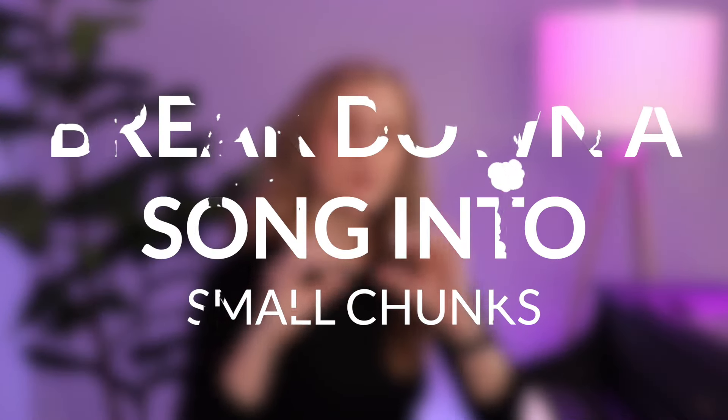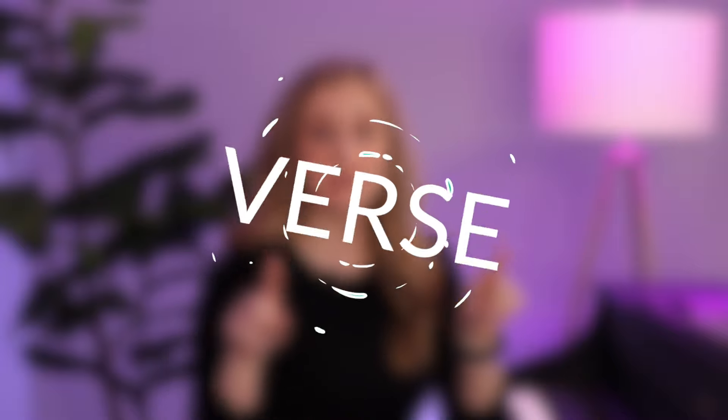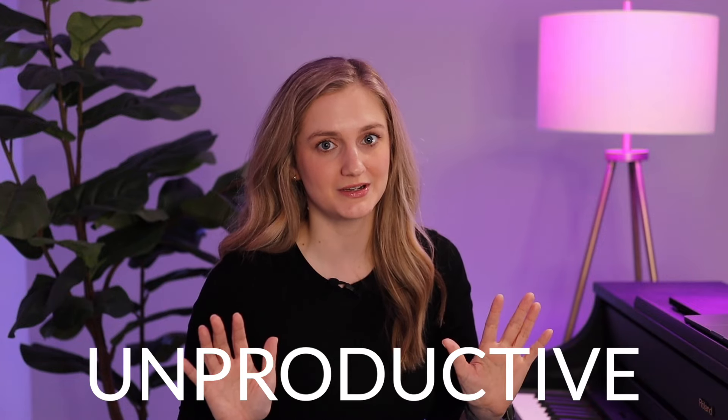I always say this: be sure to break down practicing a song into small chunks. For example, you might just practice the verse or even one line with the metronome. Don't try to tackle the entire song from beginning to end over and over — that's very unproductive.